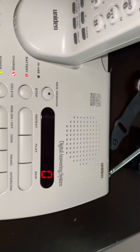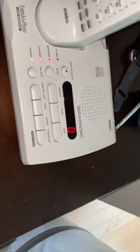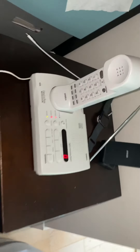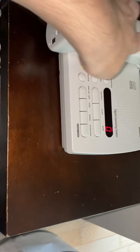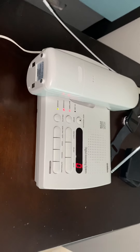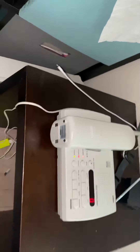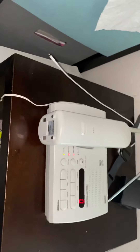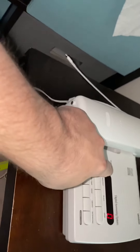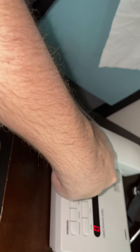Hello viewers. We have here a Uniden XCA 4500 25-channel cordless extender phone with the infamous Digital Digitan answering system. This phone is pretty interesting — the handset stands up but it can also be charged this way. It sticks out, but you can charge it either way, which is one of the most interesting things. The answering system is also pretty interesting, as you'll see in the video. Let's start with the base unit and check out the buttons.